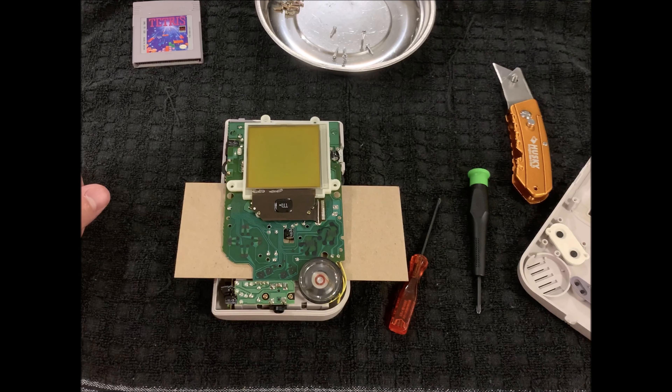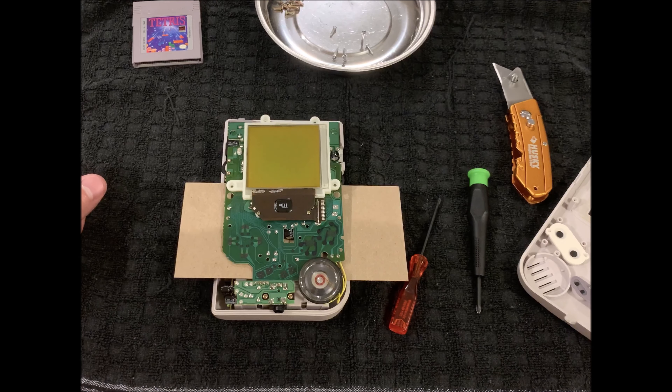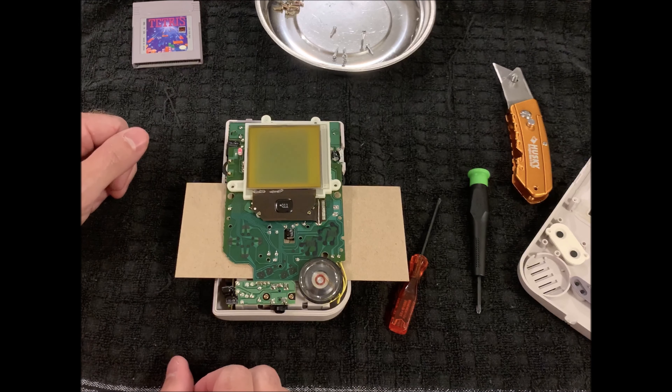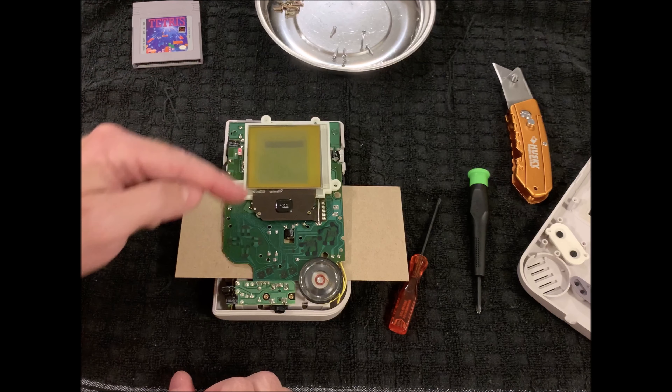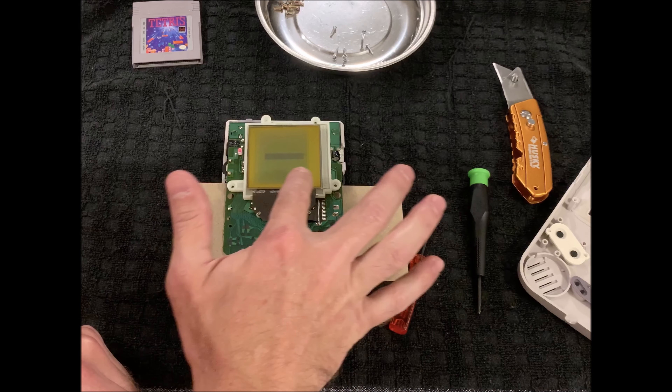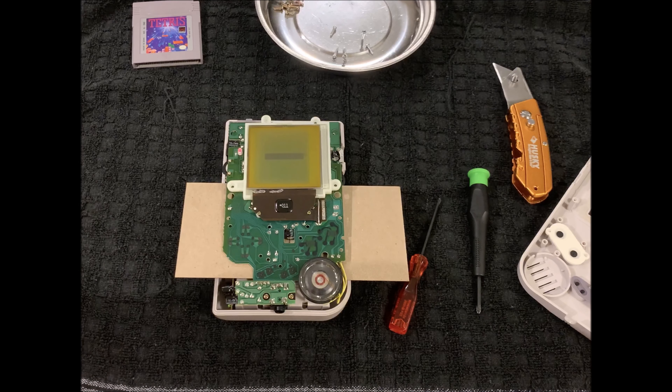The next thing — I'm going to turn it back on. What I've discovered is it will not turn on with the game in, so I had to take the game off. And then you can see where the Nintendo logo would be, just right down the center, and you see that these lines are still out — it actually looks a little worse now.